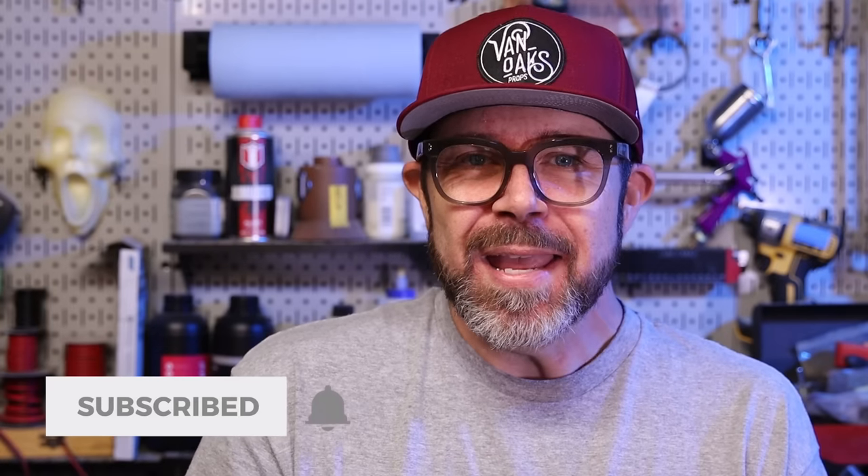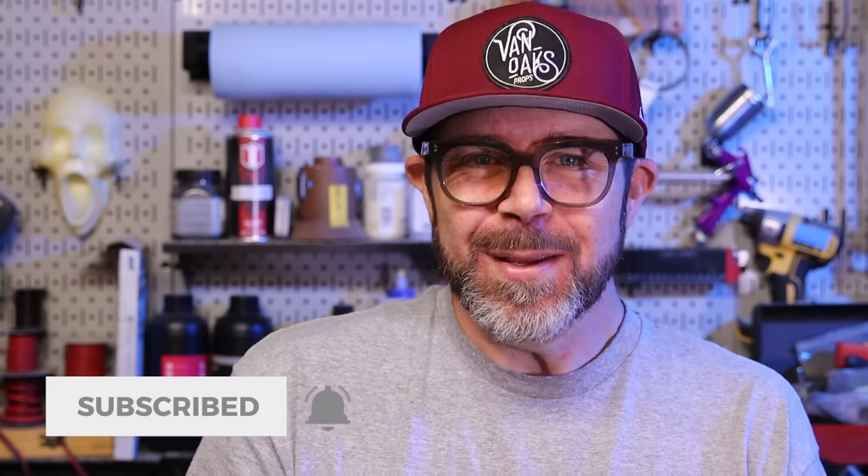One of the things that's always drawn me to making my own tombstones was just how unique and personal you can make them, and this project was a prime example of that. Hopefully this video has helped demystify the process, and you'll use some of the things you've learned to bring your own creepy creations to life. That's gonna do it for this one — be sure to like and subscribe if you haven't already, but most importantly, go make something!